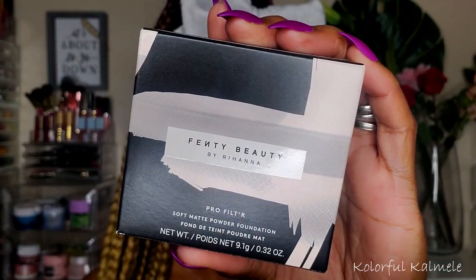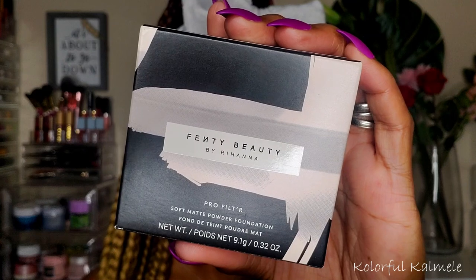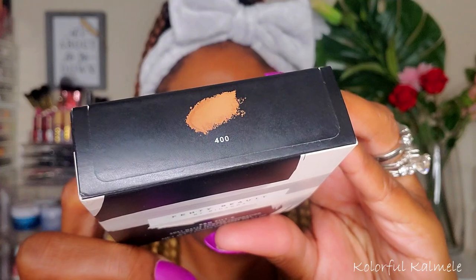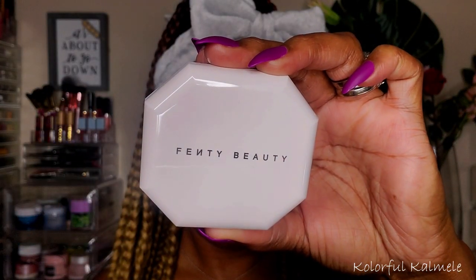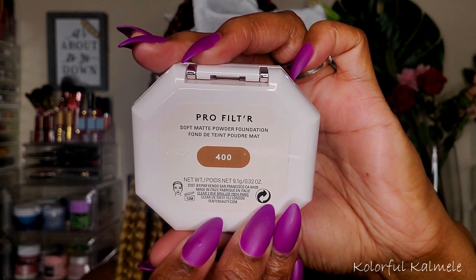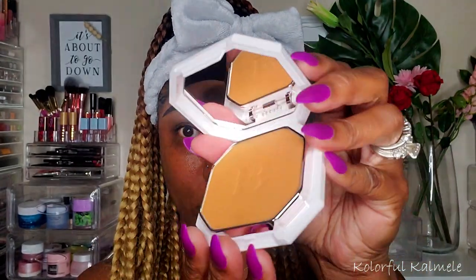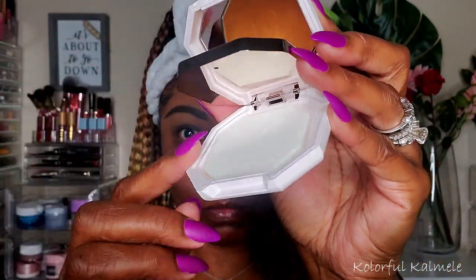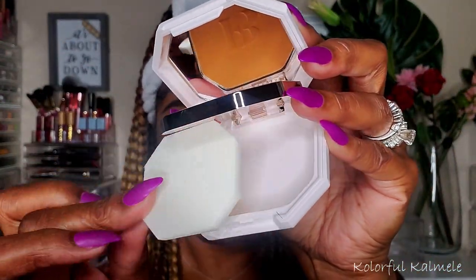Going in with my usual for my brows — nobody has time for that! So this is the star of the show: the Fenty Beauty Pro Filter Soft Matte Powder Foundation. I chose shade 400. It comes in this cute little compact, shows the shade on the back. There is a mirror inside, and when you lift up the powder it includes a little foam applicator, but I will not be using that today.